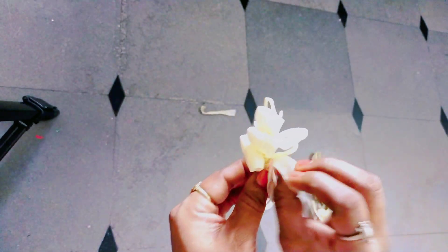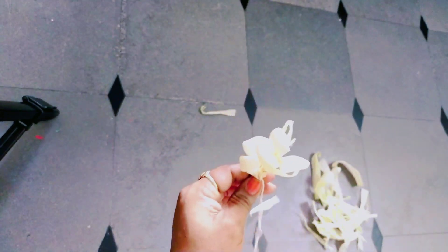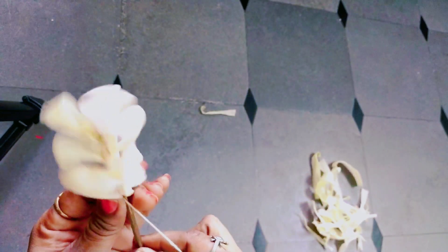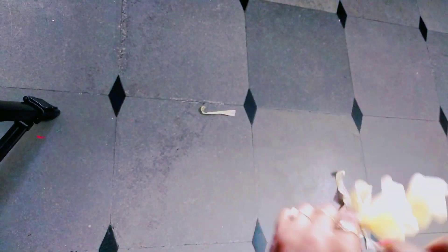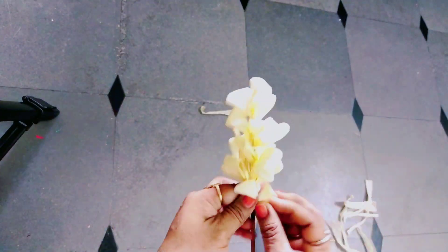Put little pieces around the pieces, then cut the pieces.